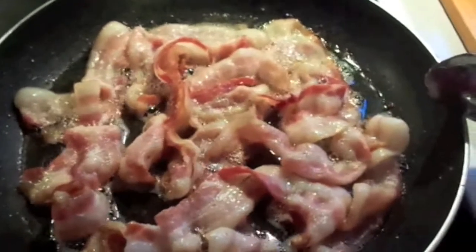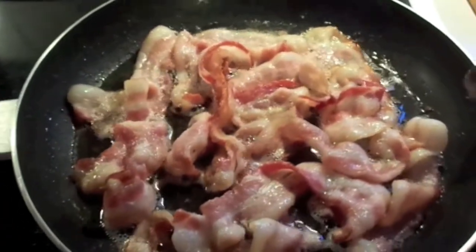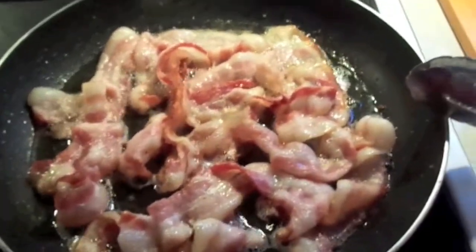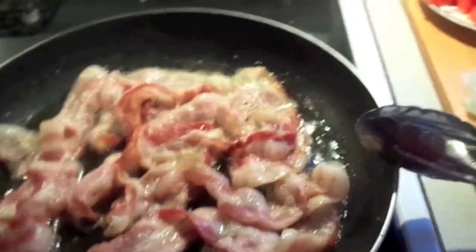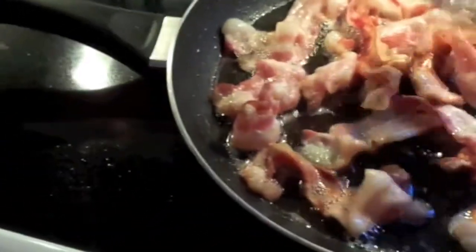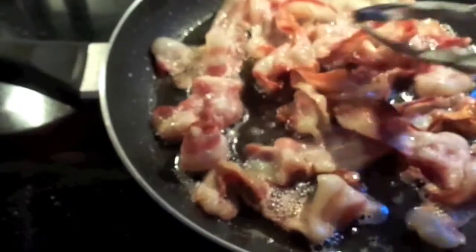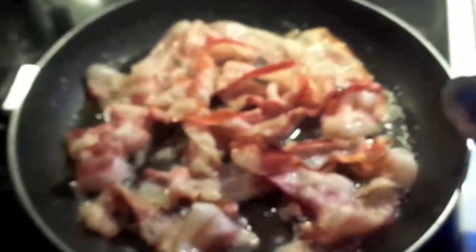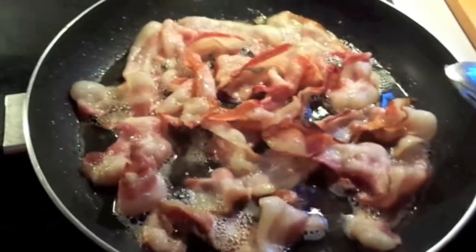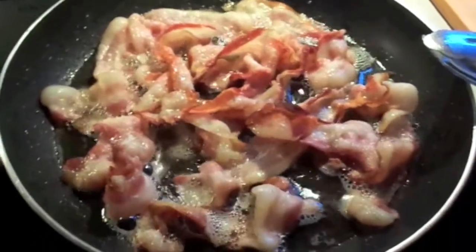Welcome to another episode of What's for Dinner. Dinner tonight, my darlings, as you can see we've got some bacon cooking here in the pan. I know you can cook it many different ways but I just tend to do this, and I do the whole package — not to say that we're going to eat the whole package. We're going to be doing like a lunch-for-dinner kind of thing.